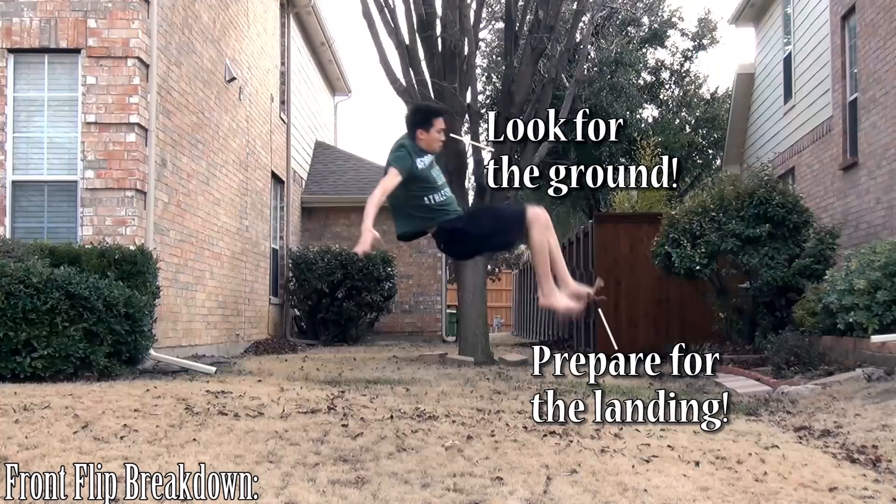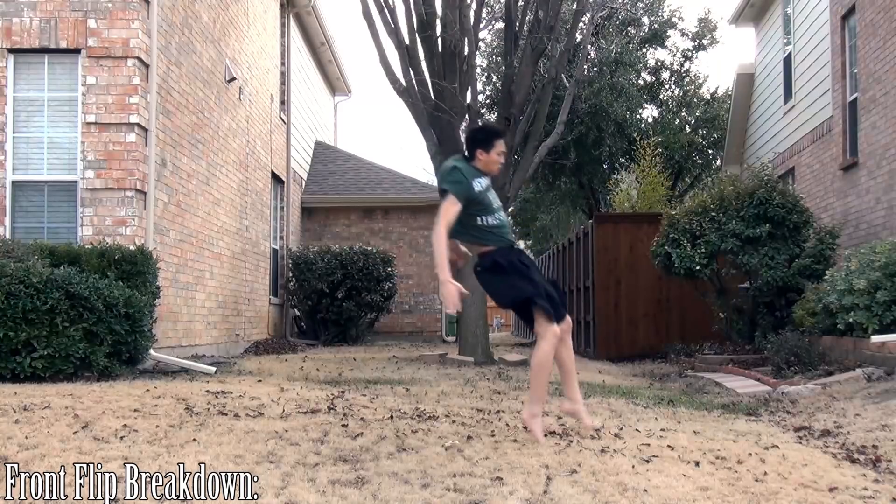So that was it for the front flip tutorial, guys. I hope you guys learned something, and if you follow the steps correctly, then you should have landed your first front flip. Congratulations.